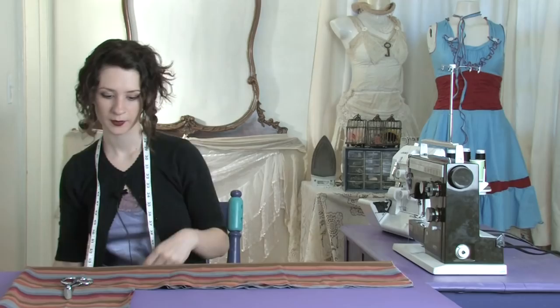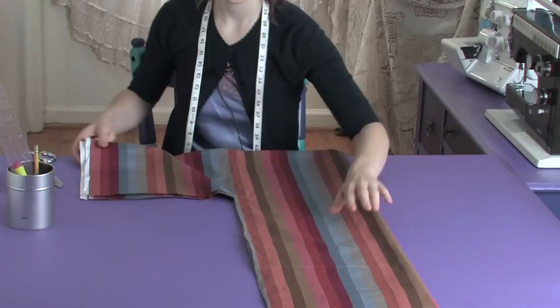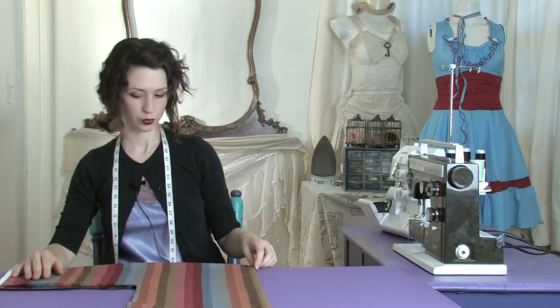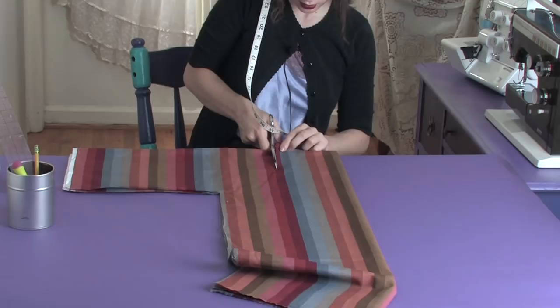Once you've cut, you're going to have a shape here. This is your head, this is your hem, and this is your sleeve. We want to make a head hole, and you can make your neckline anything, any way you want — you can cut a square.